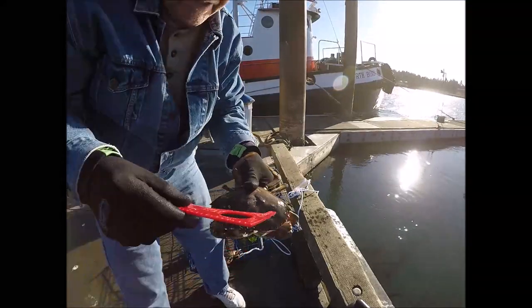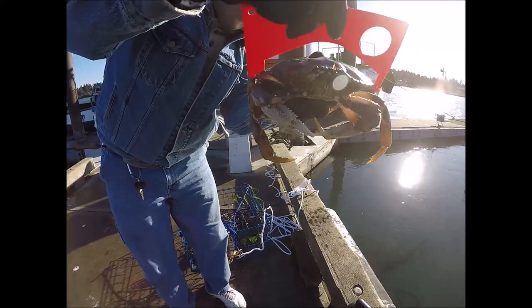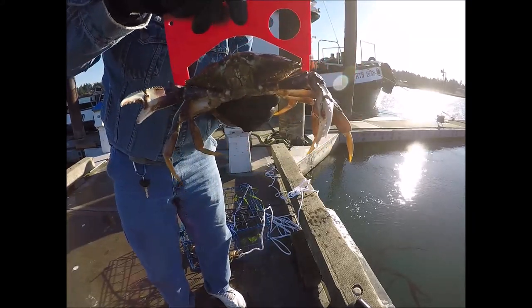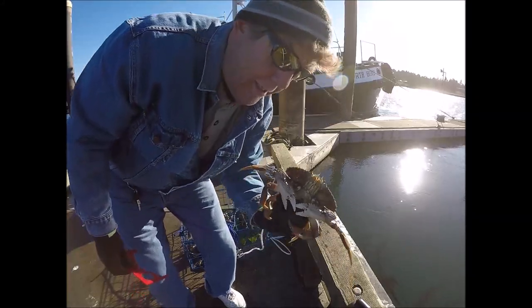There he is. Now let's put the gauge on him. I think he's five and three quarter — he's almost six. So I finally got one big enough. I crabbed today, and I'm preparing to cook that sucker.